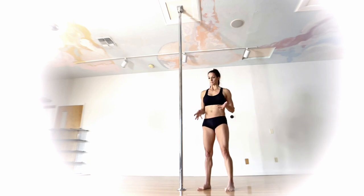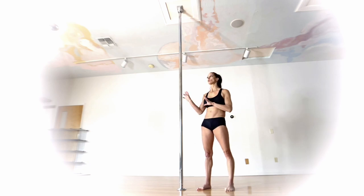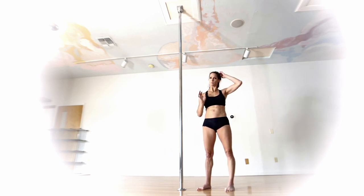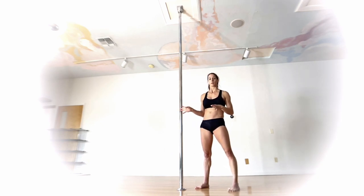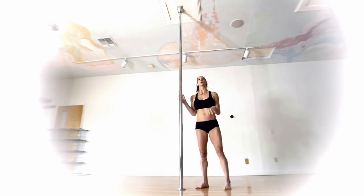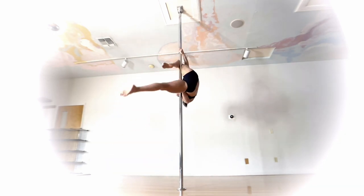You can do this on static or spin — this move works on either. Just like any extended move on spin, it's going to slow the pole down. I find with this move it doesn't feel harder on spin; you feel a little movement but nothing that throws you out of the move. If you're comfortable on spin, this move will be fine on spin. If you already get a little anxiety on spin, make sure you're very comfortable with this on static before trying it on spin.